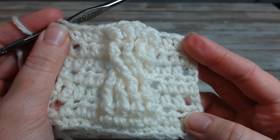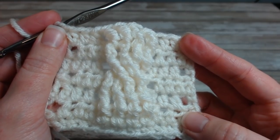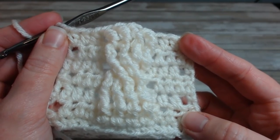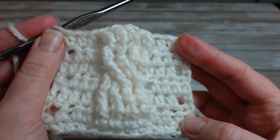Hey crochet fans, Tasha here with Forever Bliss Crochet. In this video I will show you how to do cabling with crochet stitches. Yes, you really can cable in crochet, and here's a sample of what we will be making today.